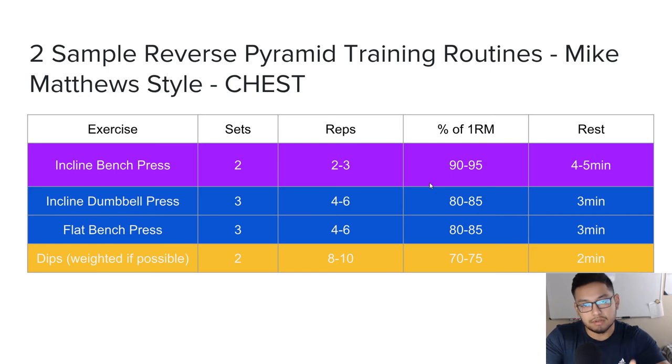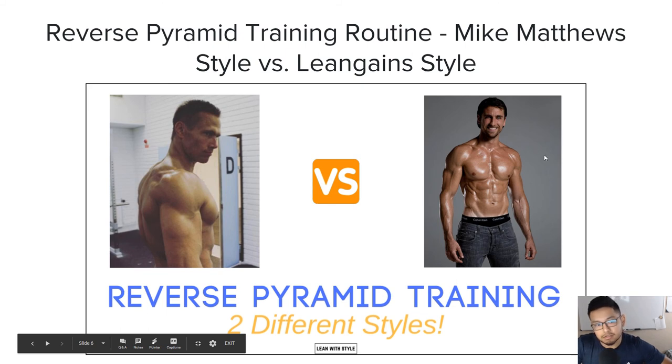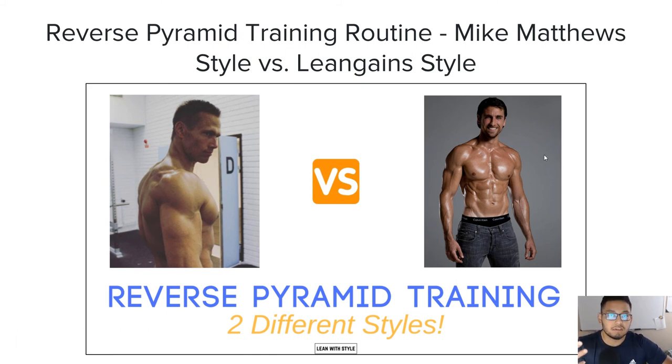If you haven't seen my last video covering Mike Matthews versus the Lean Gains style from Martin Berkhan — they're both very popular in the fitness space, but their reverse pyramid training styles are different. I go over that in a video I'll leave in the description below. I just wanted to make this video diving more into Mike Matthews's reverse pyramid training routine style. My next video will go more into Martin Berkhan's style, so stay tuned and make sure to subscribe. Thanks for watching — I'll leave both of their books in the description below if you're interested. I highly recommend you check out the book. See you guys in the next one.